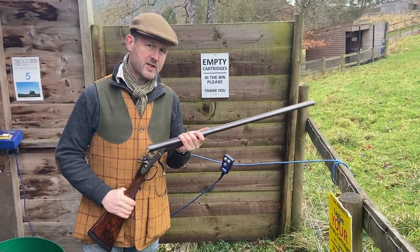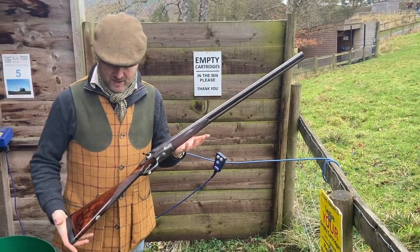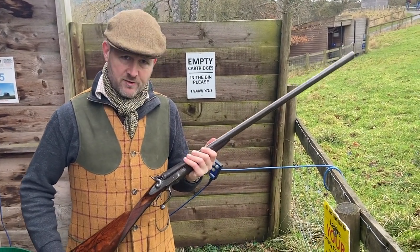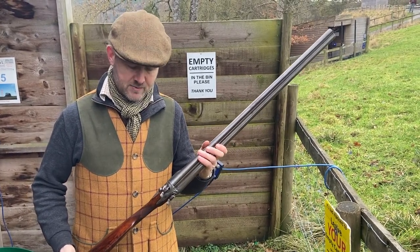Hello, Diggory Haydoke here with another sporting gun of quite a long old vintage for you. We're having a look here at a gun by Charles Boswell of London. Boswell's a very good maker — most of his guns that I see are of very high quality, and this is no exception.